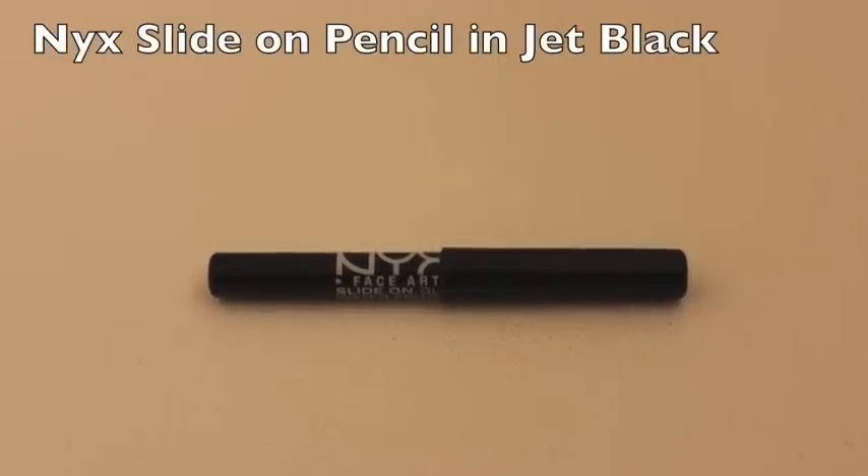This is the second and final look. I hope you guys really enjoyed this, so please comment and subscribe below. To intensify my eyes, I'm using my NYX Slide-on Pencil in Black and applying it to my waterline.